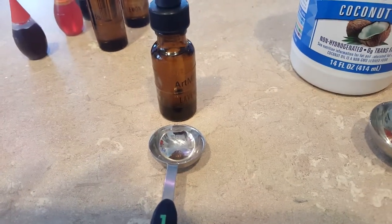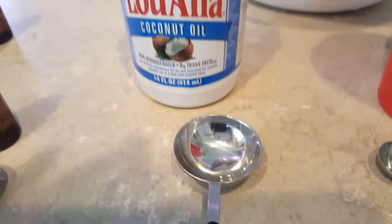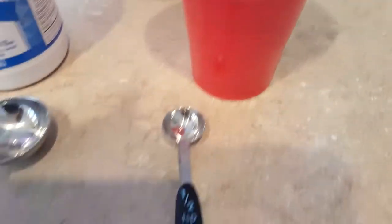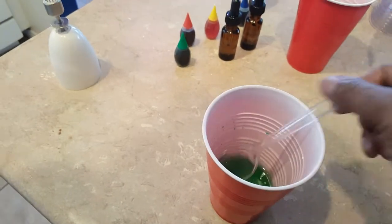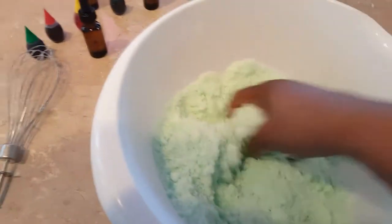After I whisk the dry ingredients in the bowl, I start my liquids. I used two teaspoons of lavender essential oil, two and a half tablespoons of coconut oil, a quarter teaspoon of water, and you can use dye — that's optional. I used green dye first because my bathroom is green and I wanted to have a cohesive green color.